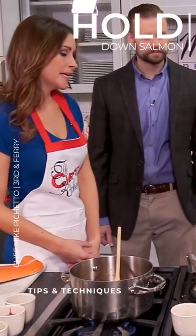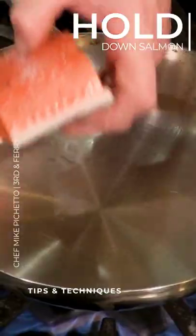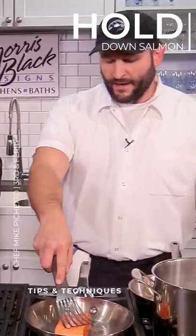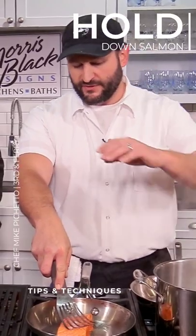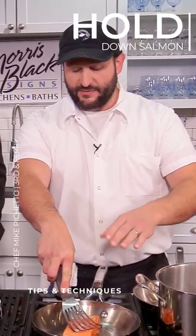So you're looking to get this pretty hot? Pretty hot. So with this, I want to start this very hot. We're going to get the fish in and we're going to hold it down for a couple of minutes. What this will do is keep the skin in contact with the hot surface of the pan the entire time.